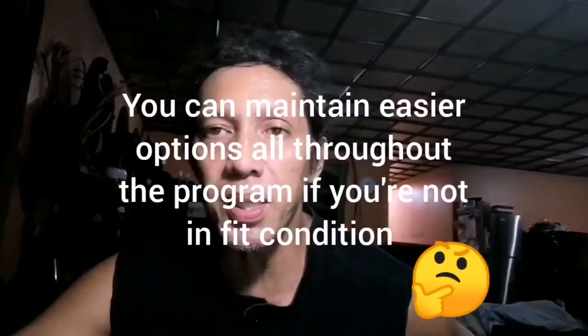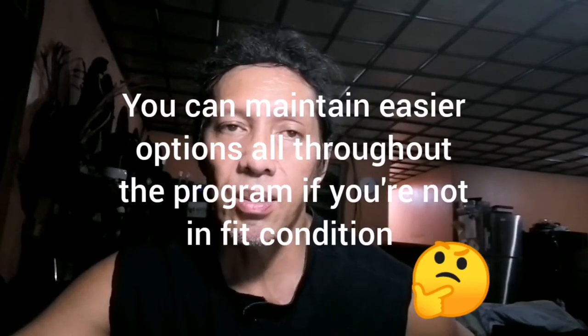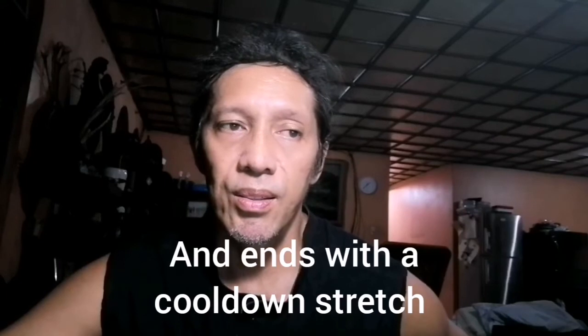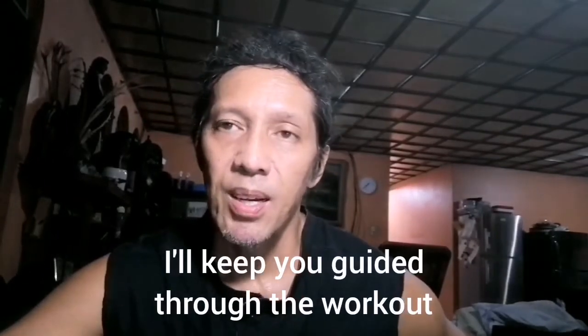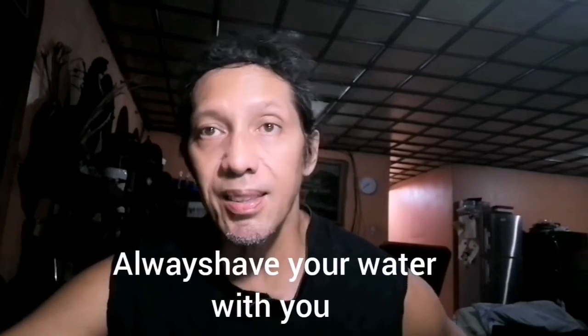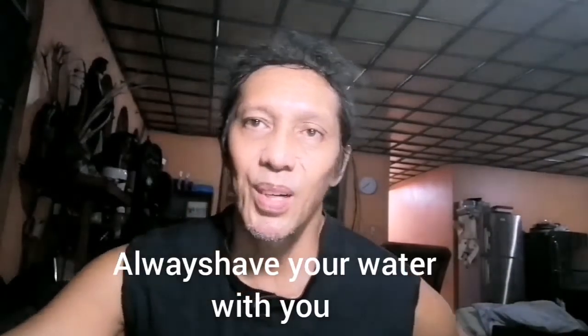Makikita niyo yung basic move — pwede ninyong gawin yung basic movement all throughout. So adjustable naman siya. Gaya ng ibang program, start tayo ng warm up, tapos pag patapos na tayo, mag-cool down na tayo. I-explain ko na at i-ulit-ulit ko naman yung instruction. Sa part 2 nito, makikita niyo na yung exact program — sasabayan niyo. Handa kayo ng tubig, tuwalya, at mag-suit kayo ng komportableng damit para sa workout. Tara na! Let's go!